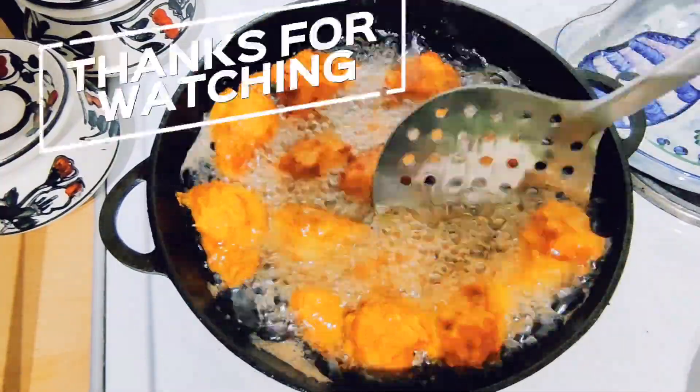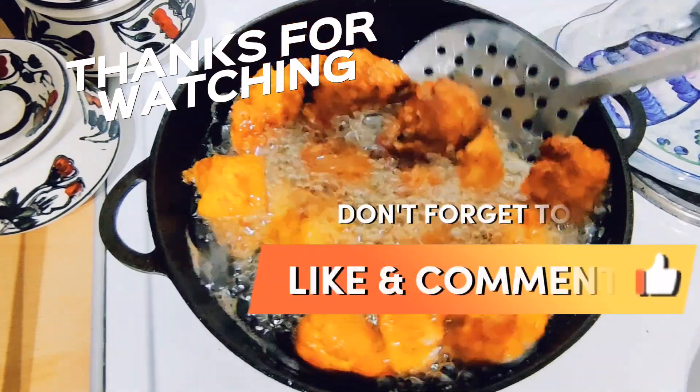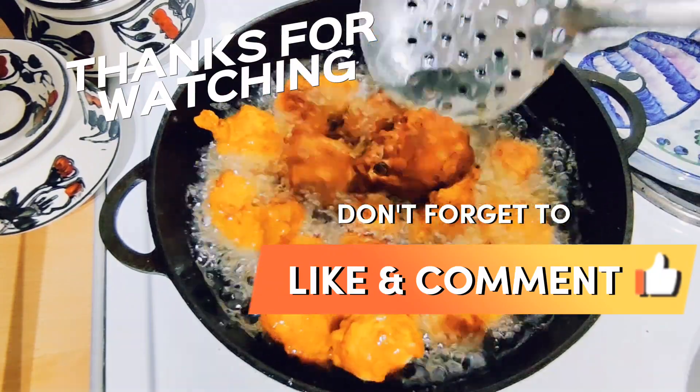This is almost done! You can also share this recipe. Please like and share it in the comments section. Thank you so much for watching!